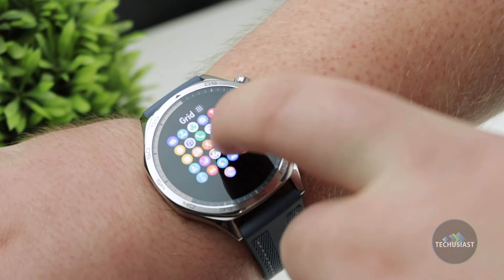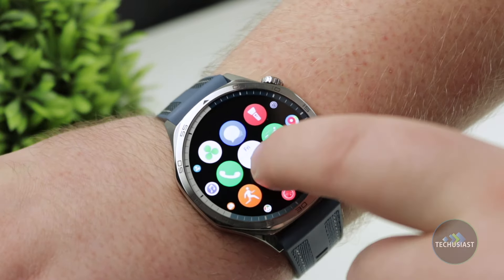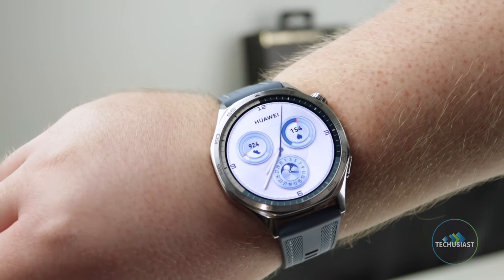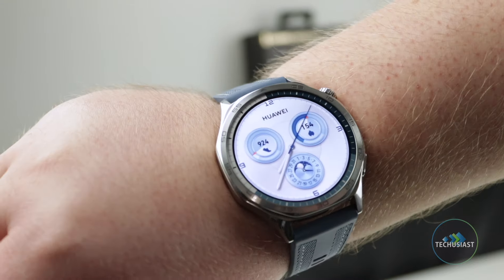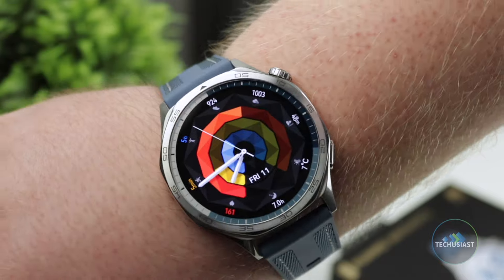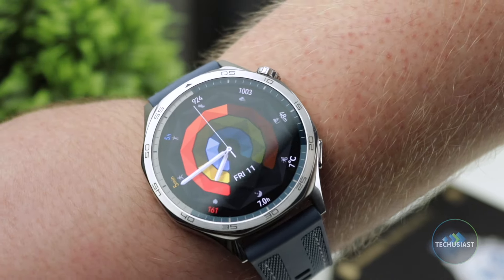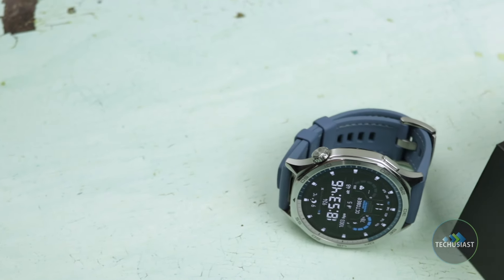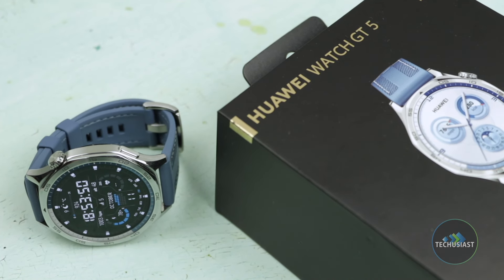Should you buy the Huawei Watch GT5? If you're looking for a stylish smartwatch with premium build quality, lots of sports and tracking features, thousands of watch faces, and solid battery life, then the Watch GT5 is an excellent choice. It doesn't have ECG, contactless payments, or support for popular apps, but it offers a premium, affordable, and customizable package. It's also versatile — working seamlessly with both iOS and Android, unlike Apple Watch or Samsung alternatives. The Huawei Watch GT5 retails for £230 in the UK, Europe, and parts of Asia, and Huawei has promised updates until at least September 2026, making it a great choice for the next few years.